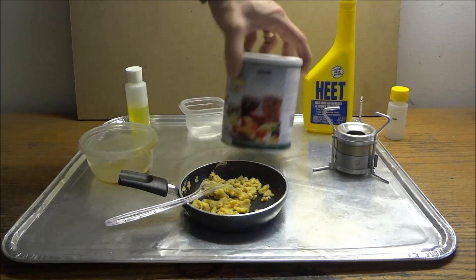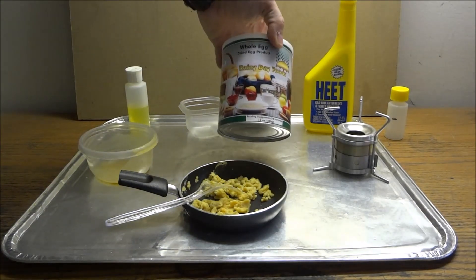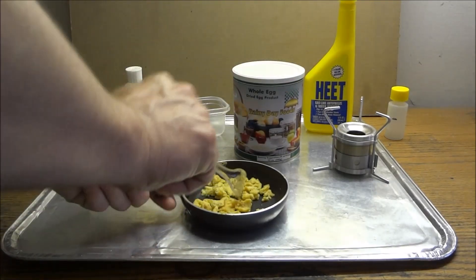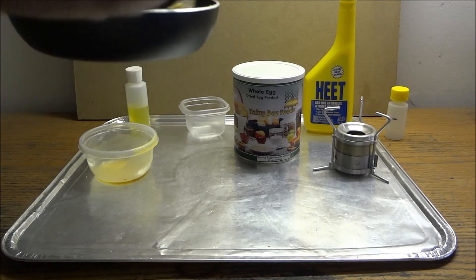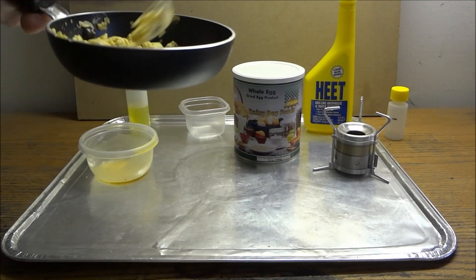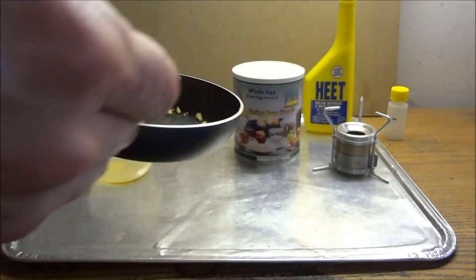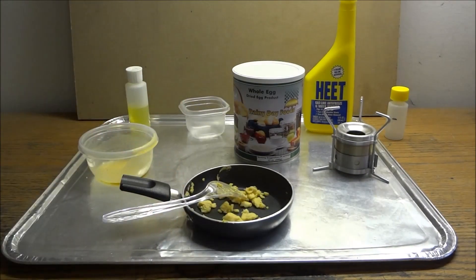Not bad. So that's good. If you're interested in trying some whole dried eggs, go to Rainy Day Products. There are other companies out there that sell different kinds of eggs too, but these were whole powdered eggs. And as you can see, it looks just like scrambled eggs and tastes like a scrambled egg. Doesn't taste terrible — it's actually quite good.